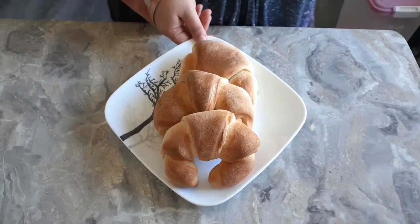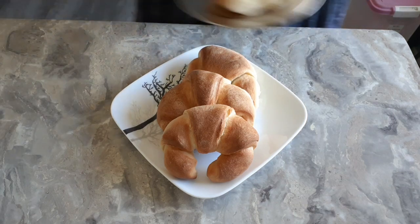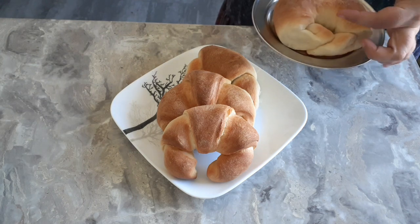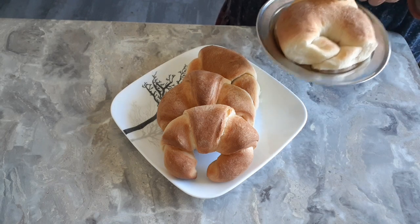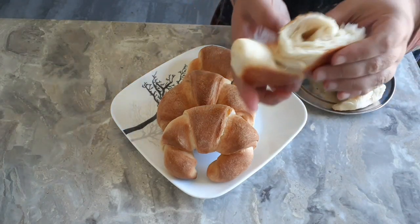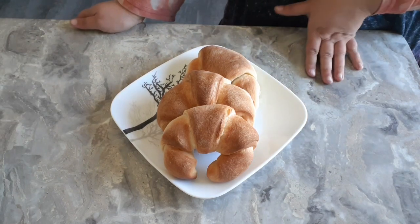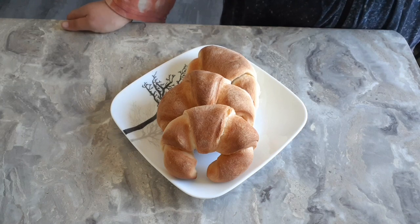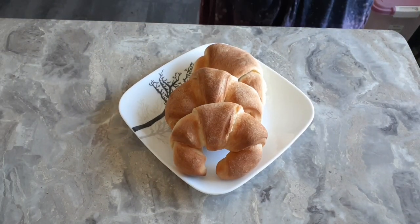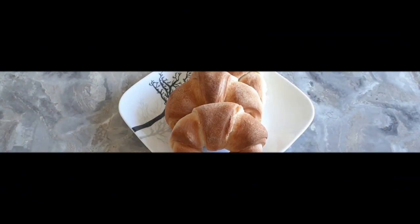Beautiful butterhorn crescents! I know they look like croissants, however they are not — they don't have those layers that a croissant would have. You may occasionally have one that pops; that's not a big deal, it'll still taste delicious. To prevent popping, make sure the end is all the way tucked under and rolled close to the back. They don't have the layers of a true croissant, but they're delicious anyway and so much faster. They're still really buttery, still taste excellent, and they make a very fun dinner roll. That's about it for us here today at Anderson Acres — give this a go at home, everyone will enjoy it!